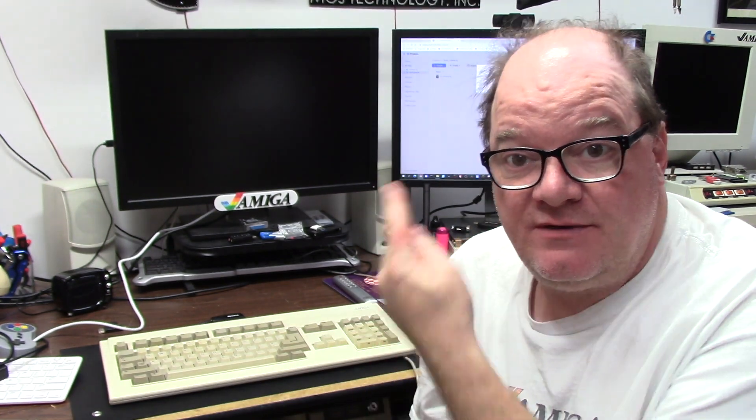As you know, I have a Zulu SCSI in this bad boy and it's been working wonderful. However, last night I spent six hours copying WHDLoad games from my network drive over the Aradne 2 Ethernet card to this device. It works fine, just slower than dirt.